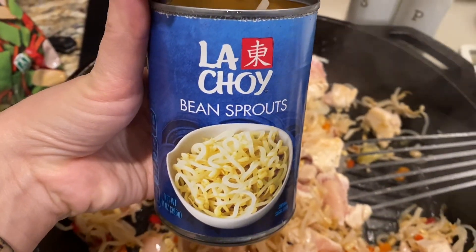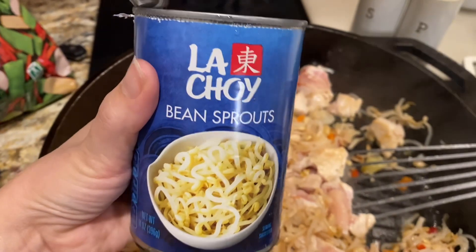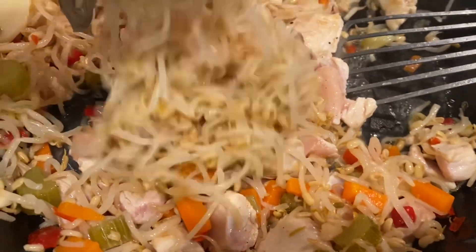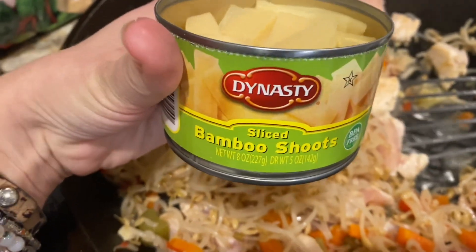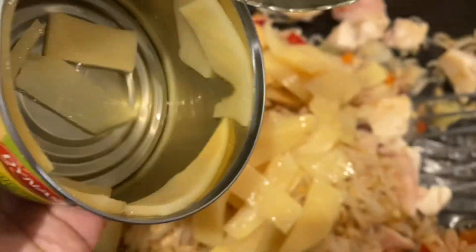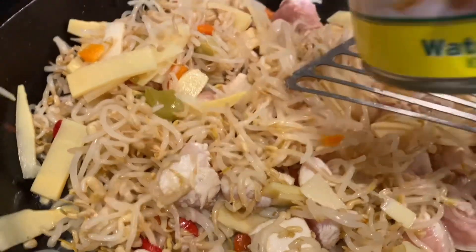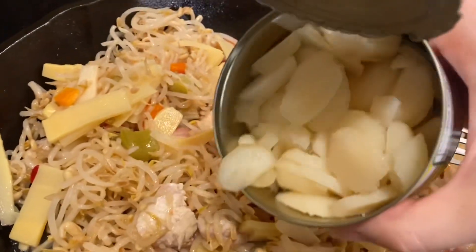Okay, next cast of characters. I'm adding a can of bean sprouts — that was very southern — and I drained these as well. I think there might be bean sprouts already in the other can too, but I'm a bulk eater, so more bean sprouts for us. Then I'm going to add a can of these little guys that I found — bamboo shoots. I thought that might be fun, especially since it's just my honey bear and I, my kids are eating a yummy pizza. This is looking so good! Now I'm going in with some water chestnuts, and I did drain these too — I love water chestnuts.